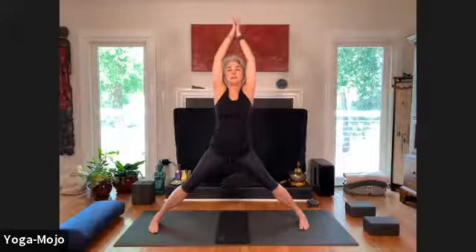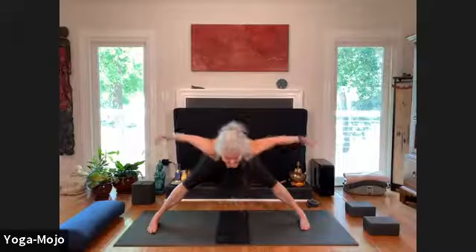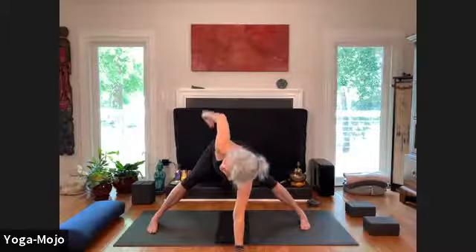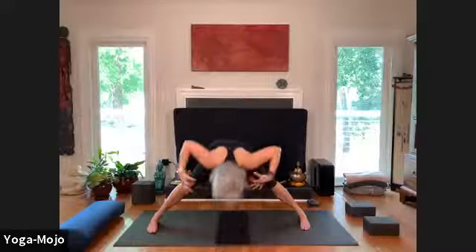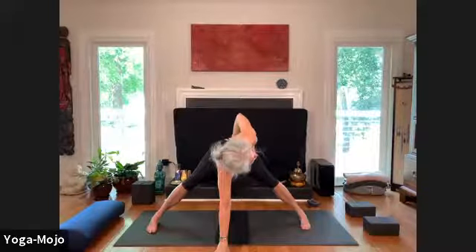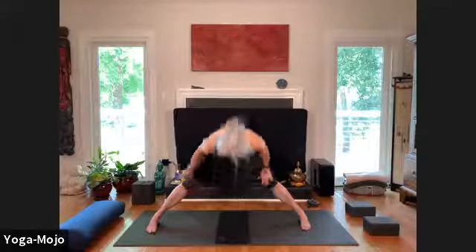Turn the toes to the sides and reach into our wide-angle tadasana. Exhale float down, prasarita padottanasana. Half prasarita padottanasana. Now exhale, twist to the left, heart forward. Inhale, feel the movement of the arm, exhale float it on down. Take a breath, inhale, and there's grace — hand to the earth, hand to the space — so that when you inhale you can find that movement. Exhale, release it on down, rooting down, rise up here.